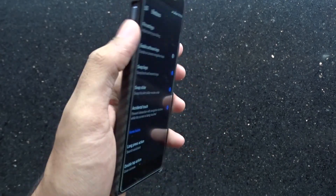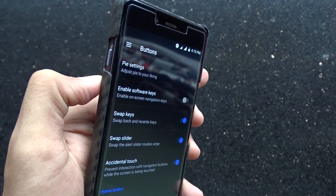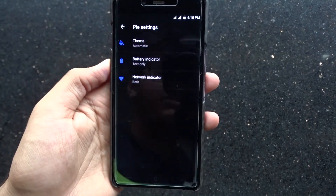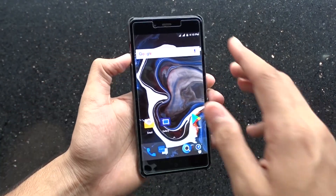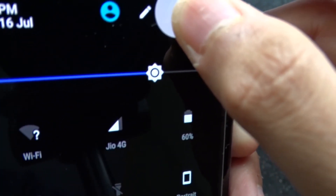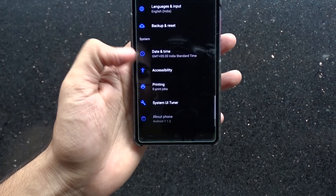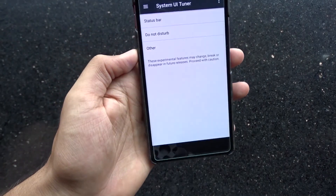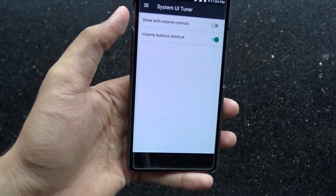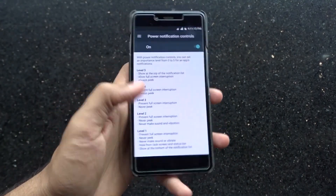We also have an option to swap the alert slider if you find it useful, then some regular stuff at the bottom. We get the System UI tuner in this ROM. To enable it, just press and hold the settings shortcut option for a few seconds and it will be added as an option in settings. It gives those status bar, do not disturb, and power notification controls which we were easily able to navigate in Lineage. So there's nothing much unexpected here.